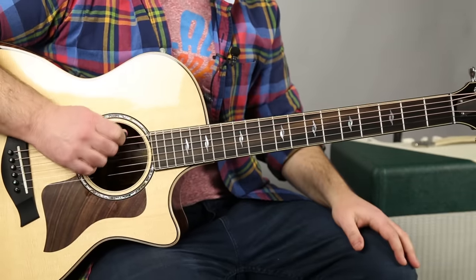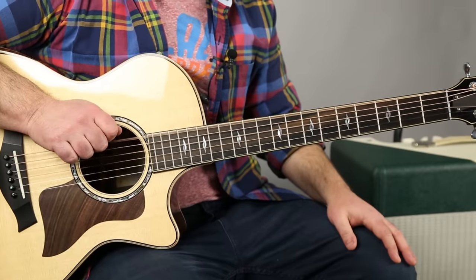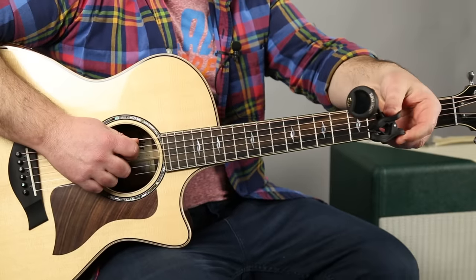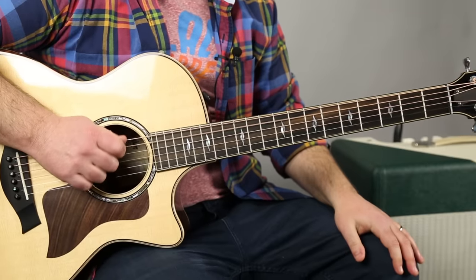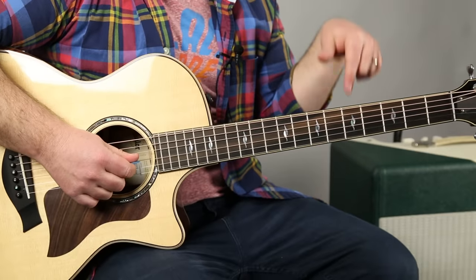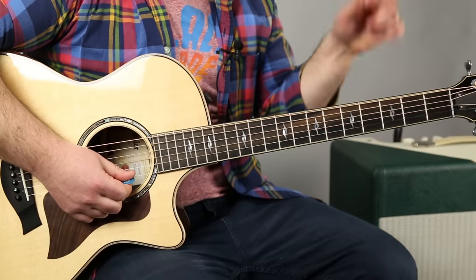So what you would do is lower the first top string here to a C note. The next one would be down a whole step to a G — you can use any kind of tuner to make sure you're hitting those right notes. Then the D goes down to C, the next G goes down to F, then the B down to A, and the high E down to D.